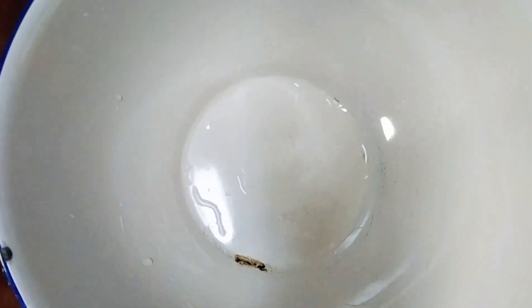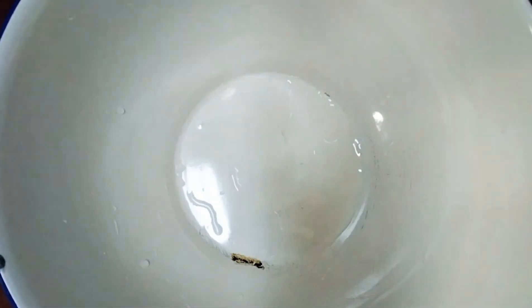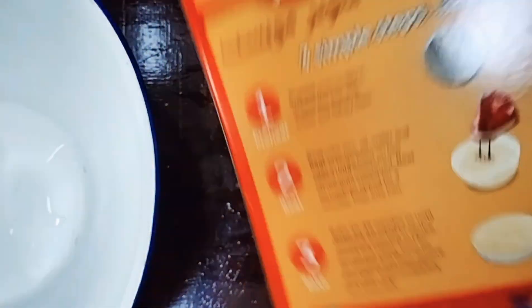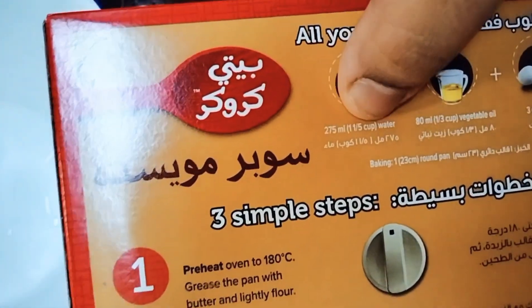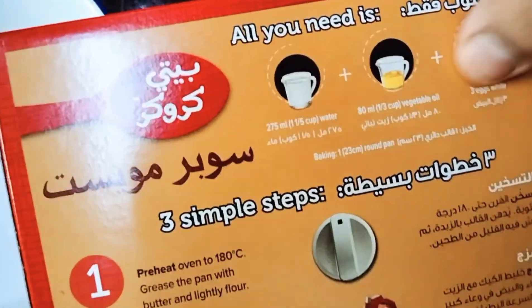We have a cake mix. I am going to take a bowl of white cake. I am going to add 275 ml of water, 80 ml of vegetable oil, and 3 eggs.